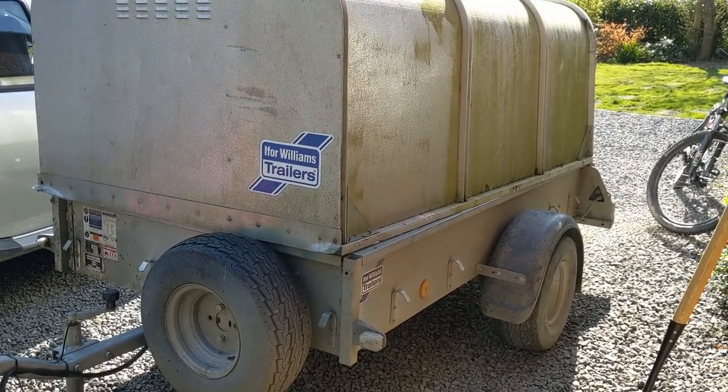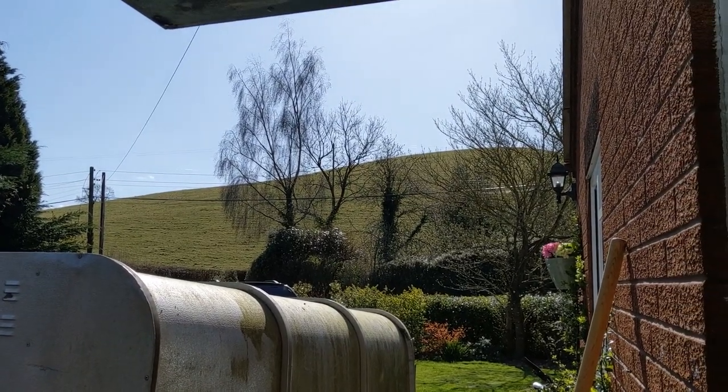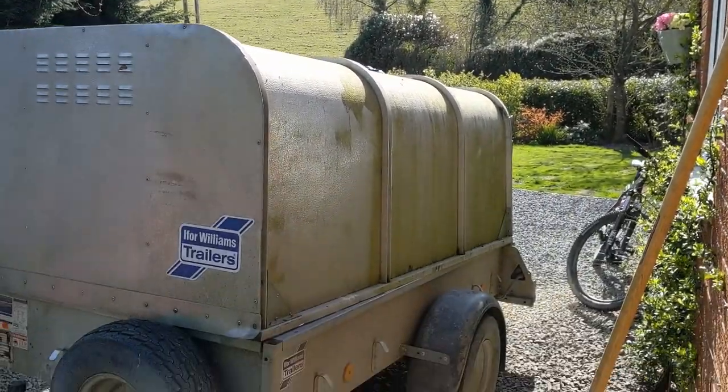Welcome back to yet another video. It's a nice summer's day in Britain during coronavirus quarantine. I'm glad I live in the country where I can actually get out and do some stuff rather than being stuck in a flat.